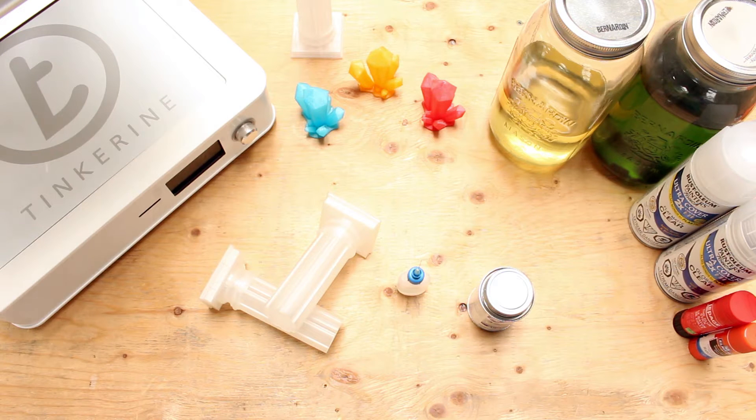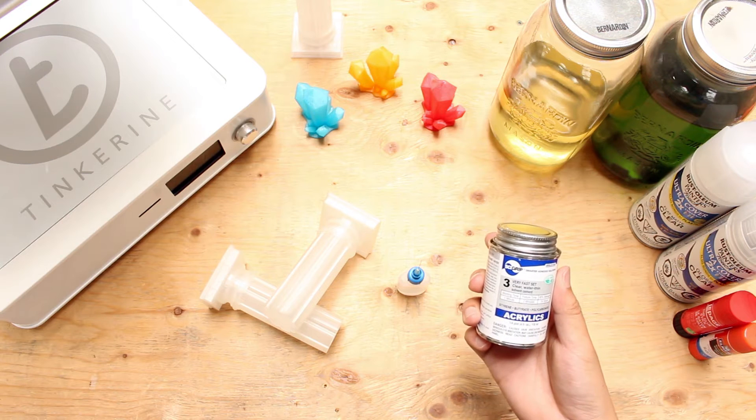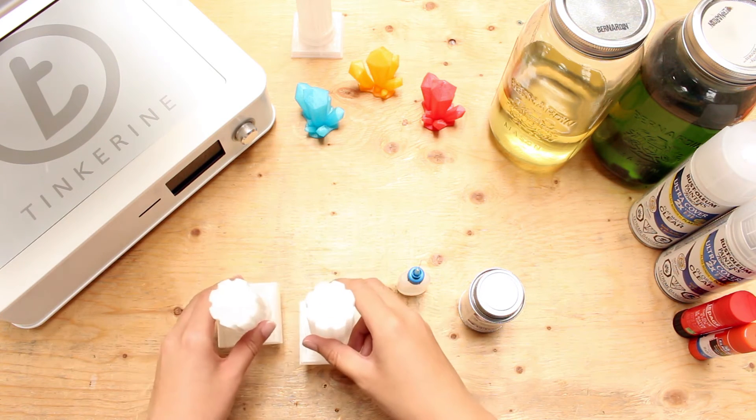Welcome to another Tinkerine experiment. We are going to test if methylene chloride is a good adhesive to stick PLA prints together today. You can get it at your local plastic supplier. We have a blend of chemicals today but the main ingredient is methylene chloride.